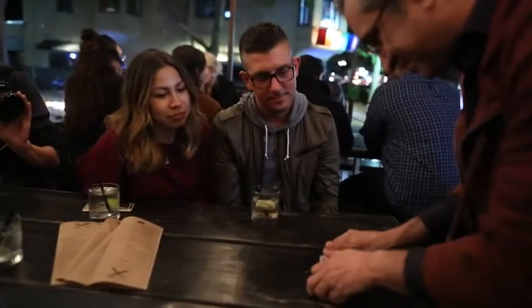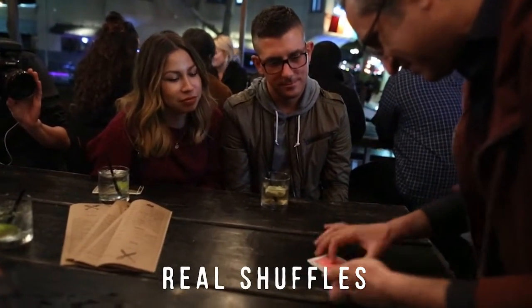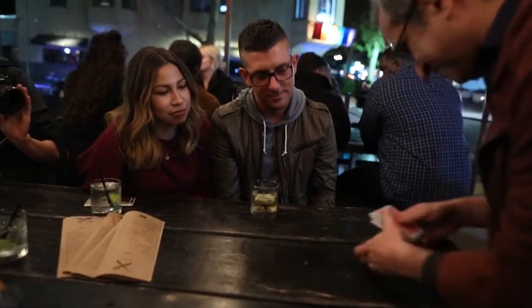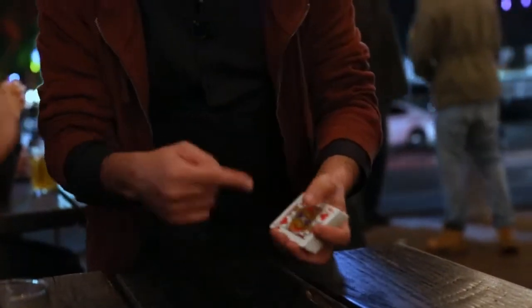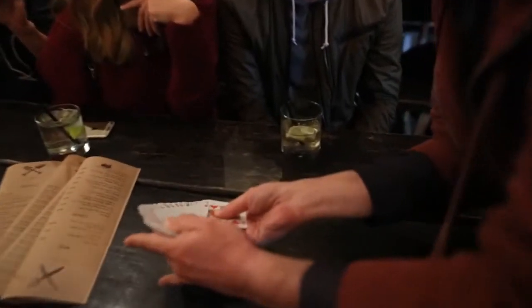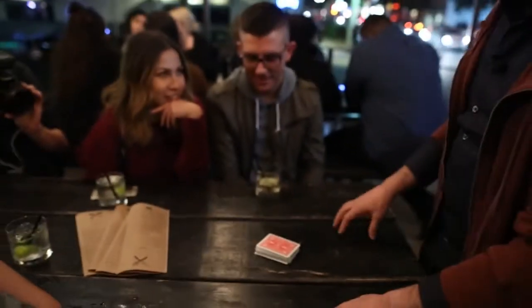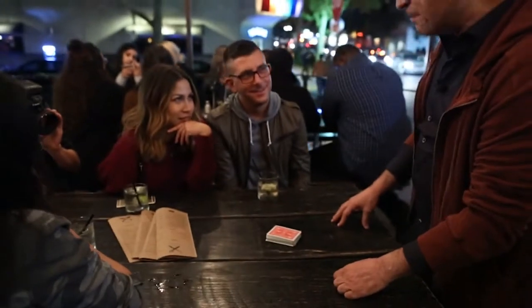Here we go. Take a look — a bunch of shuffled cards, right? Here it goes. Oil and water. Just a matter of time.